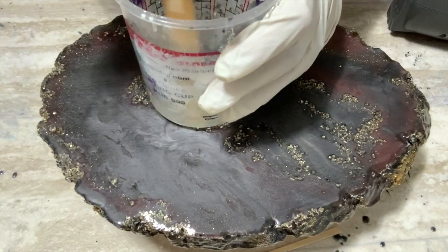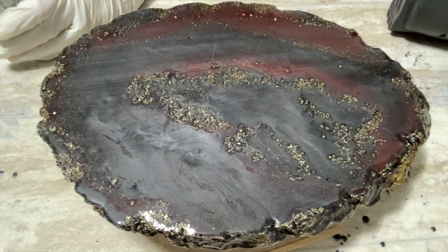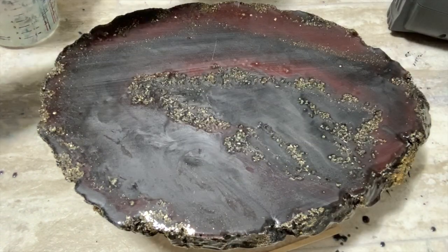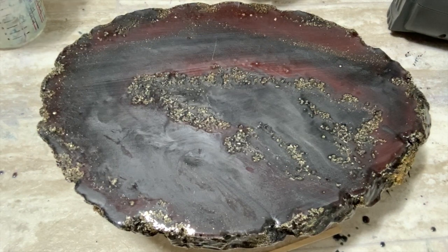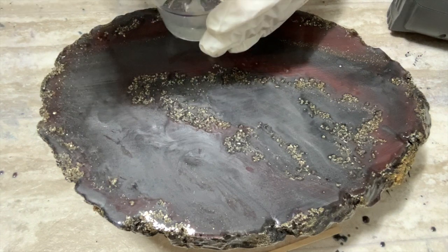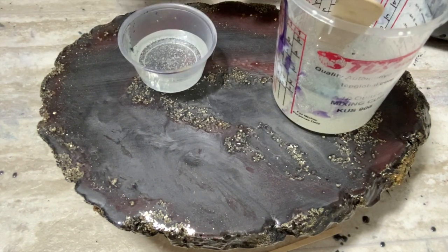Today I'm going to be working with the Faux Rizzle Artist Resin by Countertop Epoxy, and I am doing just two colors — black and silver. I have the silver epoxy pigment from Colorberry, and then the black is the base coat from Countertop Epoxy. I also have some assorted glitters that I'll be working with.